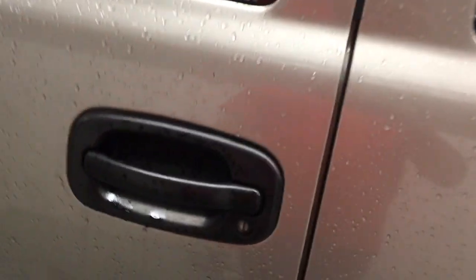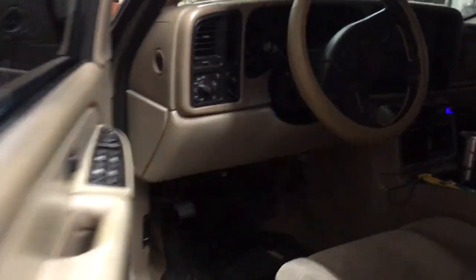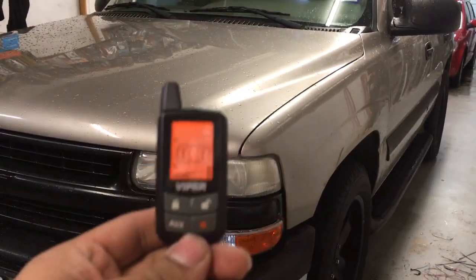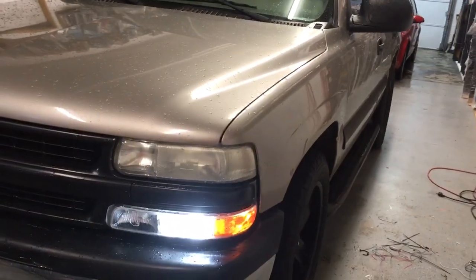Going to go in and unlock the door and set off the alarm system. For the remote start, we hit the orange button one time — it flashes the lights and cranks the engine.